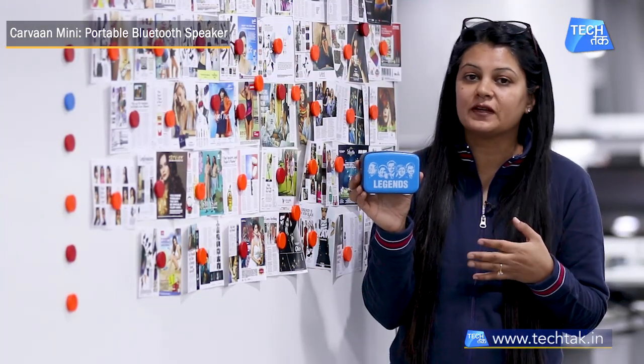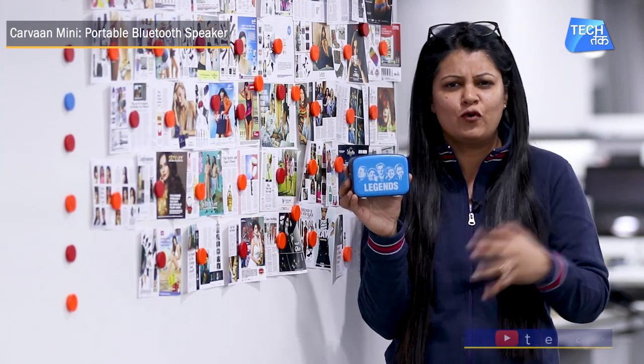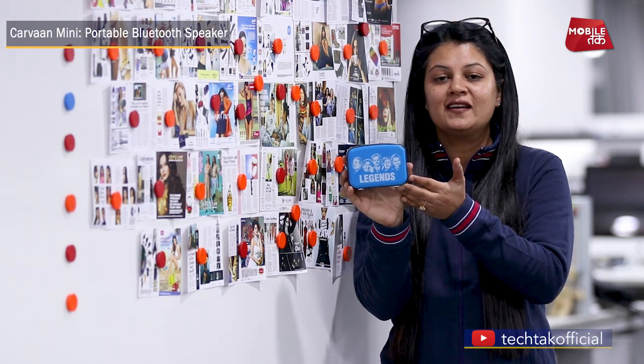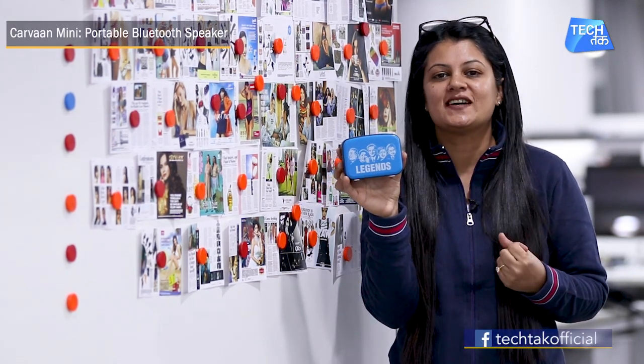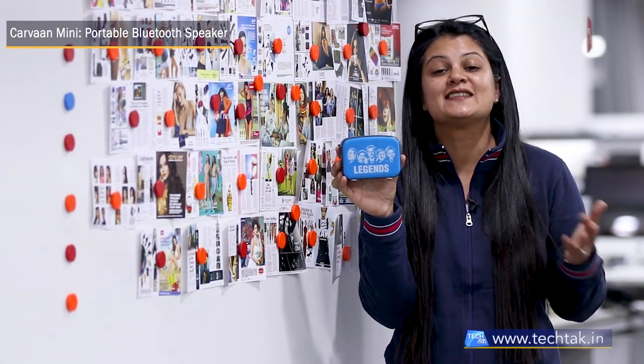So this is the Saregama Carvaan Mini. If you have a big speaker that is heavy to carry around, you can keep it at home. And if you are travelling, this can be a good companion, especially if you enjoy listening to old songs. The price is Rs. 2490, and you can also buy it online.